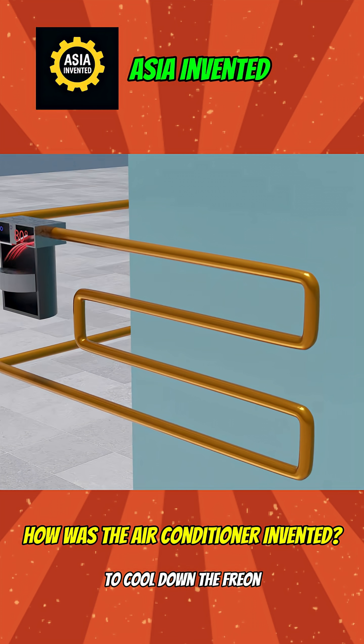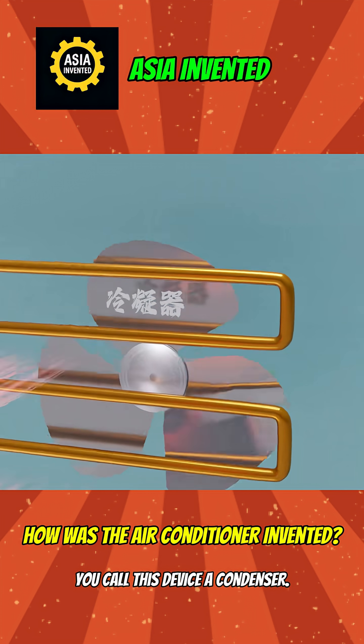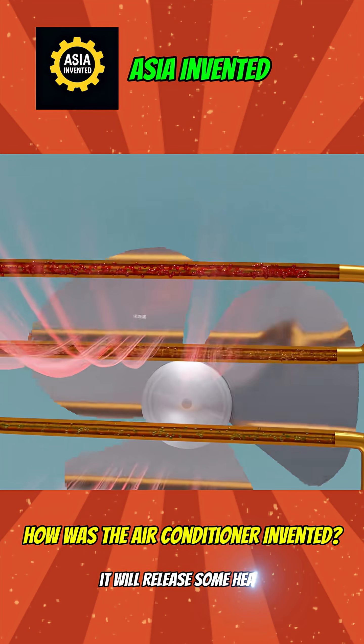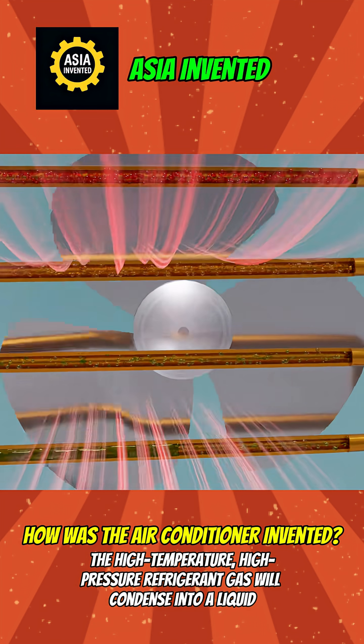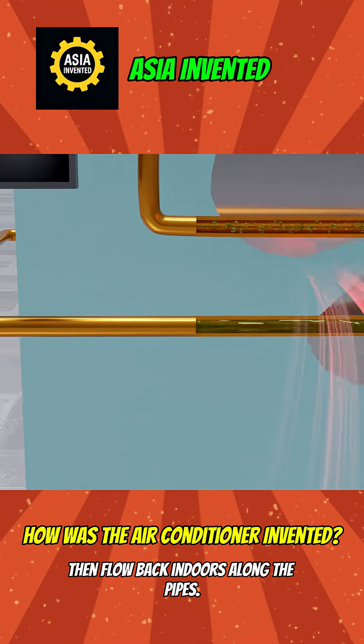To cool down the Freon, you add a fan at the coiled copper pipes. You call this device a condenser. When gaseous Freon passes through the coiled copper pipes, it will release some heat. The high-temperature, high-pressure refrigerant gas will condense into a liquid, then flow back indoors along the pipes.